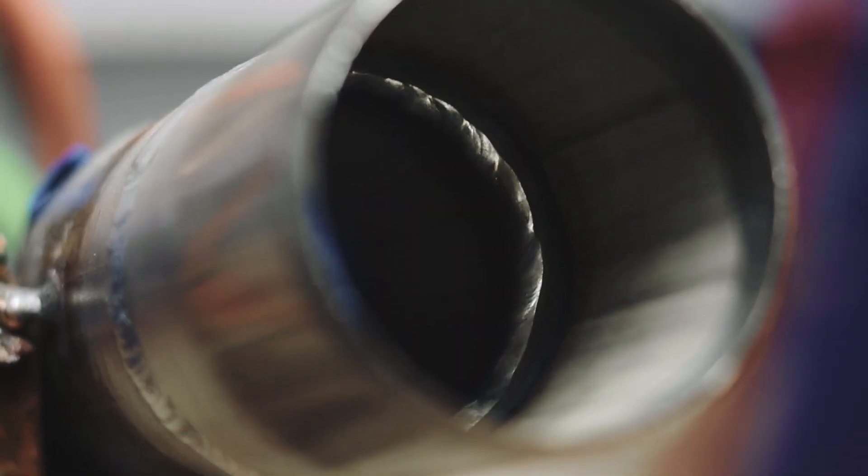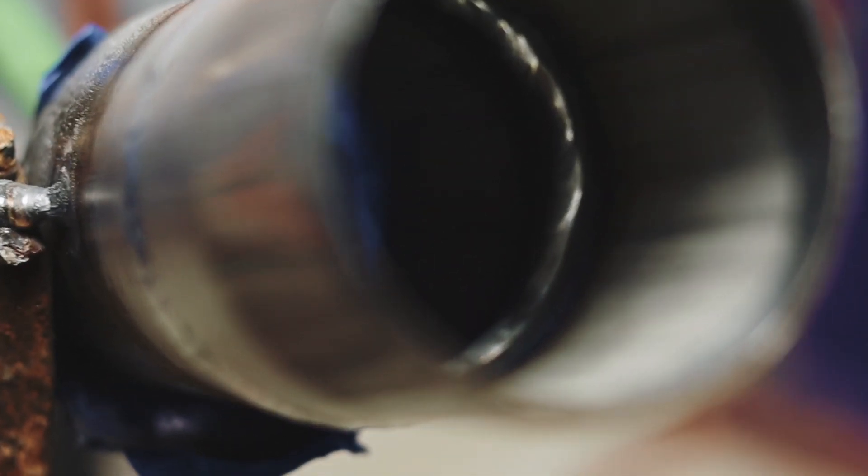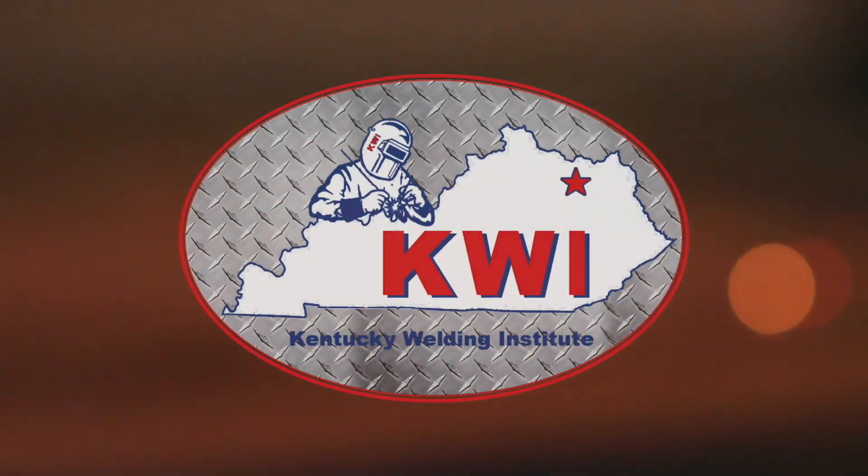I hope you've learned something from me welding the Schedule 10 test to help you pass it. All right. Bye-bye.